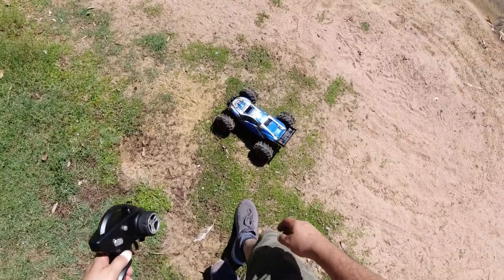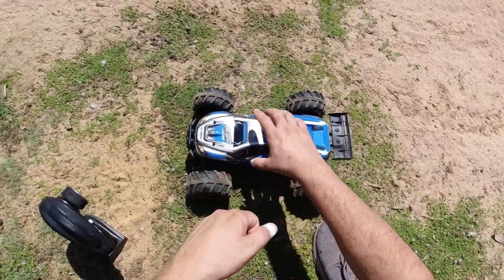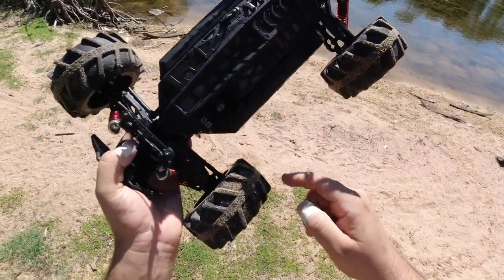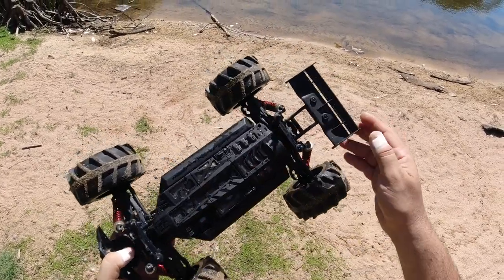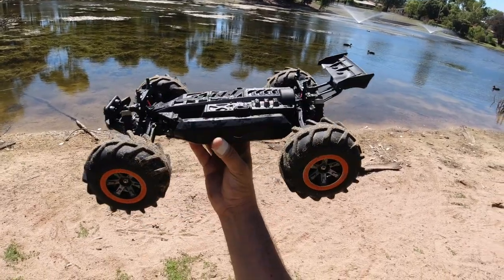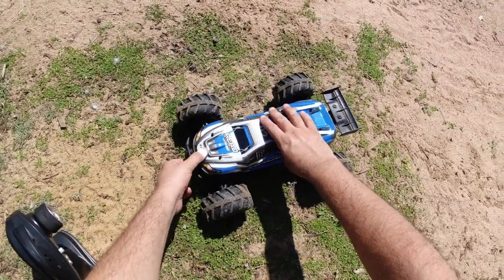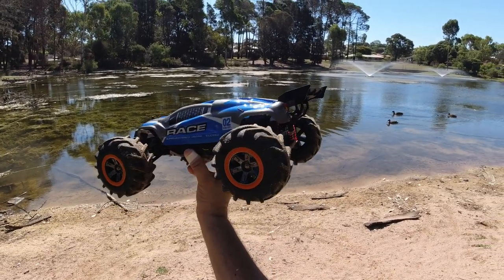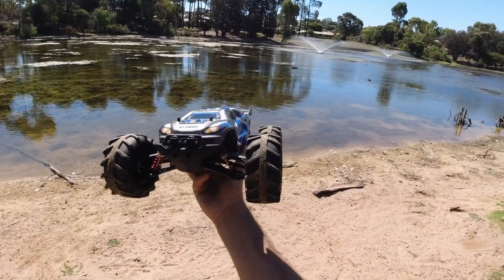Looks like the battery's done. So that's the runtime you can expect from the 1600mAh battery. The light is flashing on the on/off switch indicating low battery. As you can see, the mesh kept any grit or debris out — really good idea. Pretty cool little truck actually; it did well in the water. It did tip over once but I was able to throttle forward and it came back. Not a bad little fun 1/12 scale RC, especially for kids.